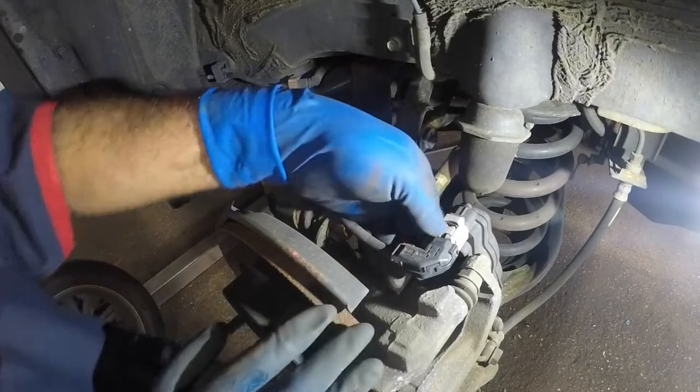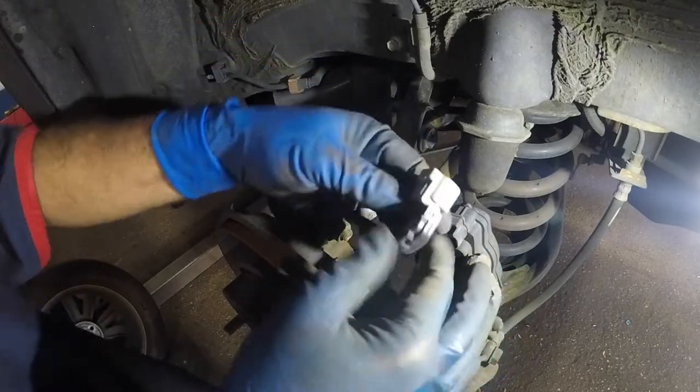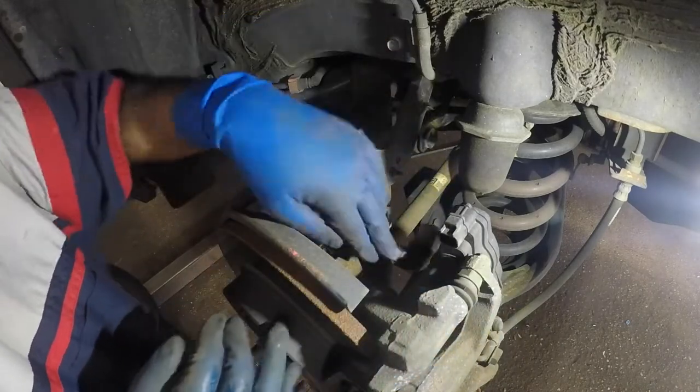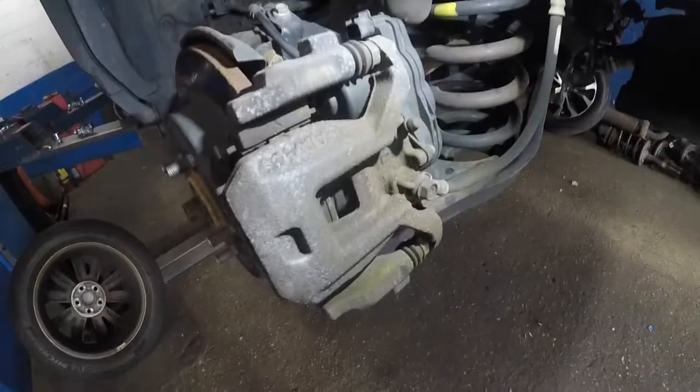First thing I want to do is disconnect this little connector here so we don't stretch this cable. Just push down on this tab here and pull out the connector — it's just two wires, positive and negative. Then let's remove the caliper.